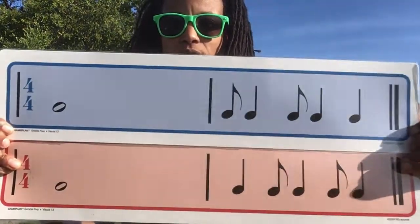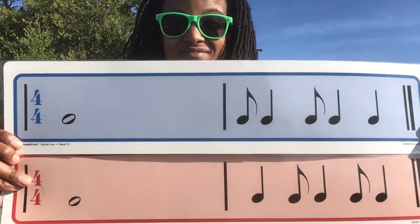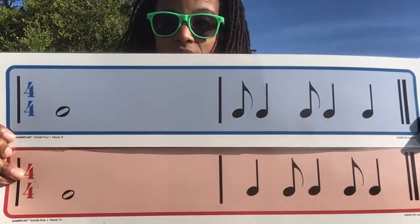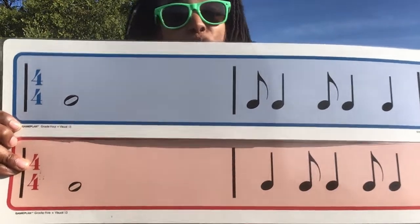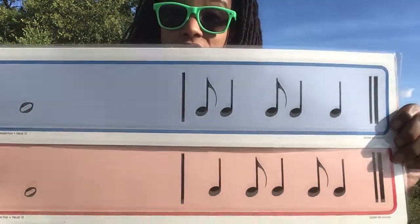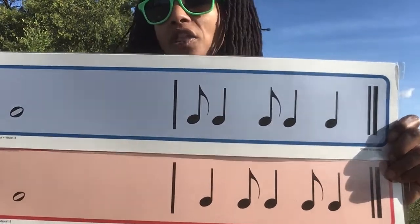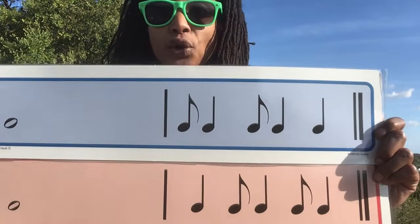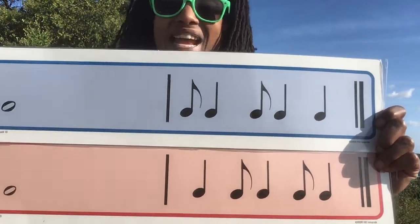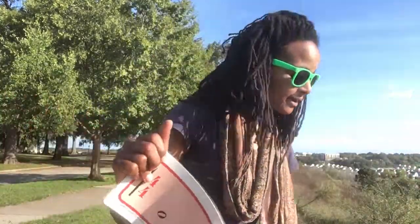What's similar about these two? What's different? If you thought that they both had whole notes as a similarity, you're right. If you notice that there are flagged eighth notes, they both have that. But the one on the bottom has that syncopa pattern in the middle of the measure instead of at the beginning. So let's see what that sounds like.